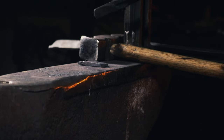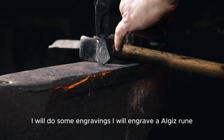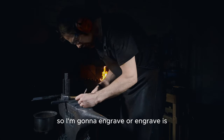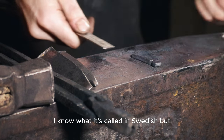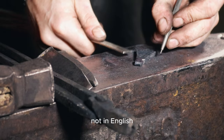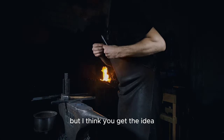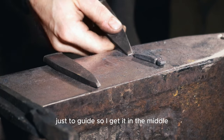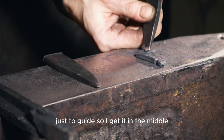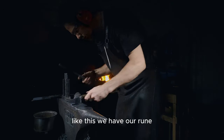Then we have the pendant almost ready. I will do some engravings — I will engrave an algiz rune and also attach the loop. So I'm going to stamp it — 'engrave' is not quite the right word; it's actually a different technique than engraving, but I think you get the idea. I'll say 'stamp'. I'm making some lines just to guide myself so I get it in the middle. Like this — there we have our V shape.